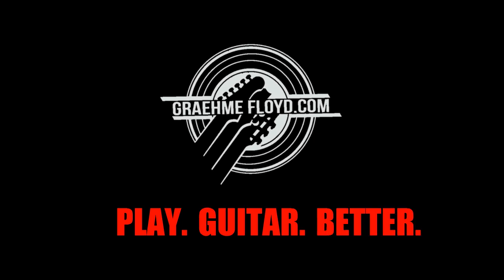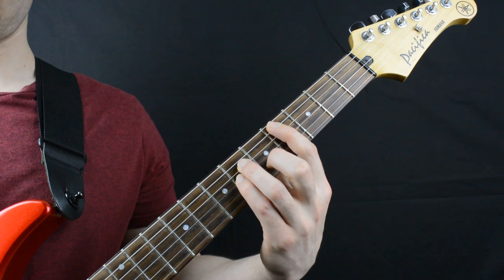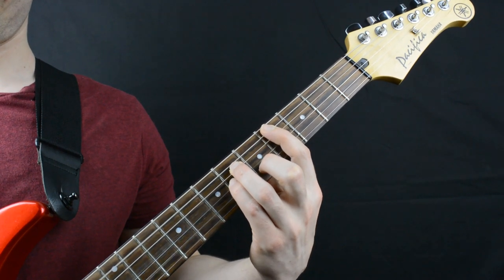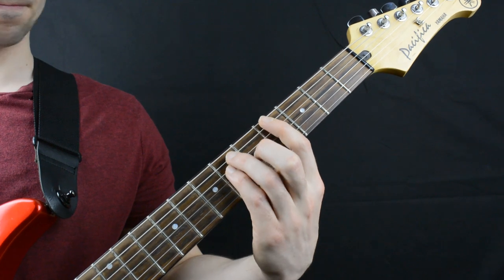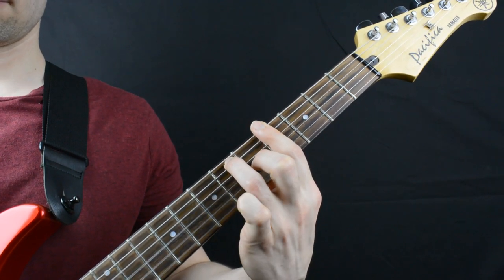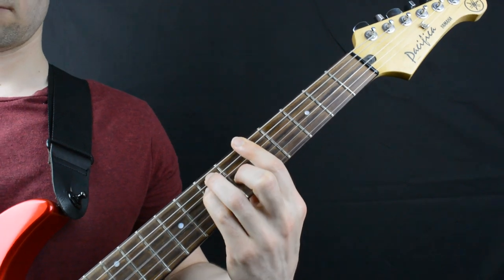Hi there, I'm Graham Floyd and in this video I'm going to show you a simple movement that you can use to help make playing bar chords just a little bit easier. Learning to play bar chords can be a real pain. Compared to playing open chords that you learn in the early stages of playing guitar, bar chords seem impossible. However difficult they may be, bar chords are super important for you to get down as a guitarist and they'll allow you to play chords that you otherwise wouldn't be able to play just using open chords.